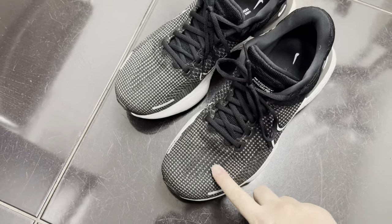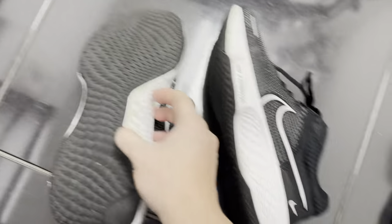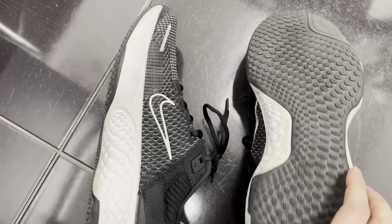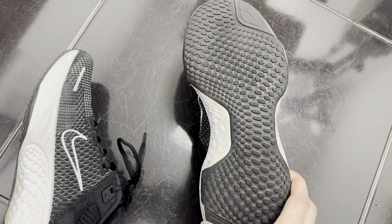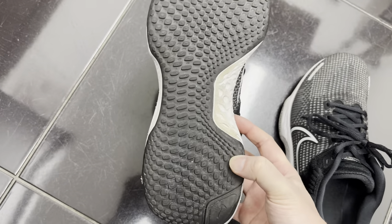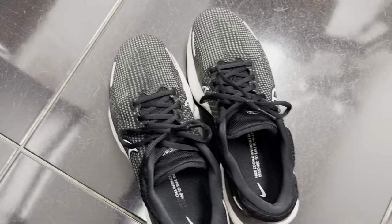The upper is a flyknit — excuse the dirt, I've been wearing these for a few months now. They have good traction generally, but during the rain I do find them a little bit slippery, which makes sense because they're not really designed for wet weather use.